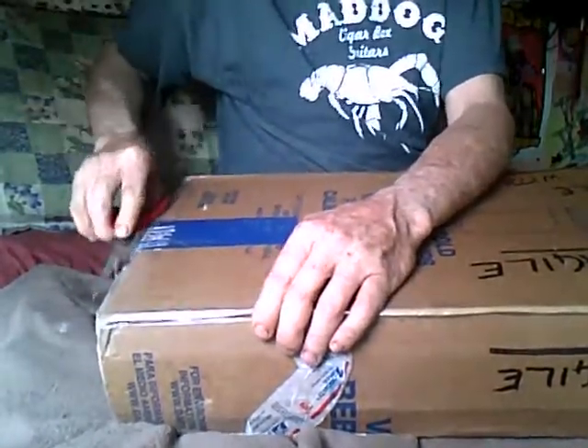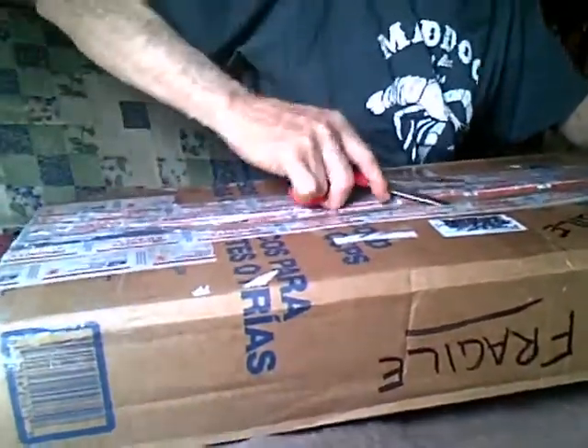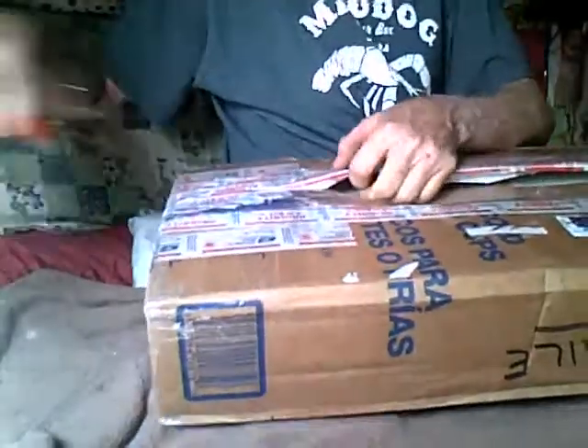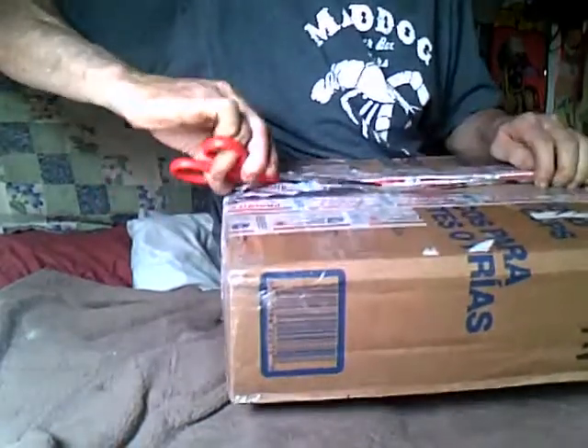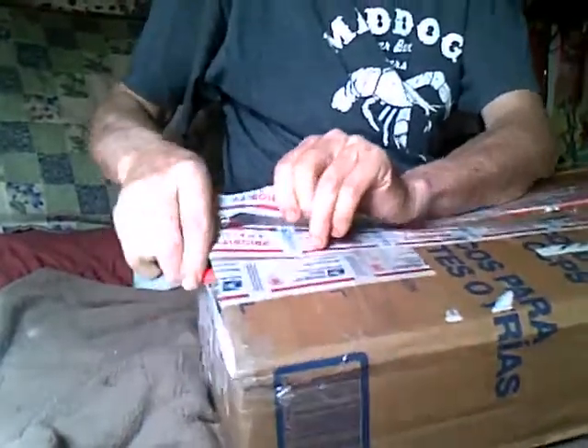Sorry folks, this is only going to take a couple minutes normally. There we go. Good Lord, Terry! Oh, this is torturous. There's a third box. I will kill you. Okay! I can't change it. I can't change my face no matter what you have.